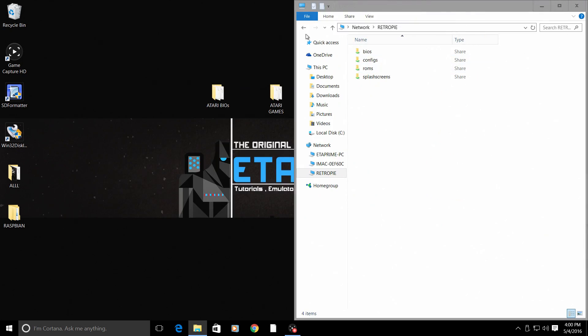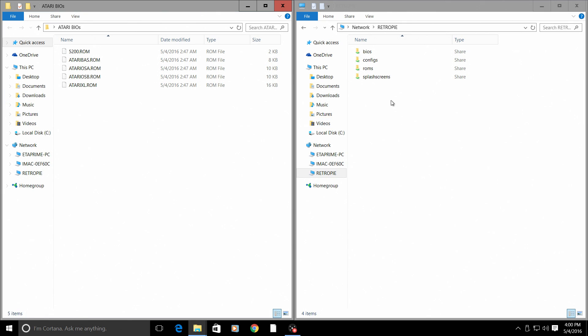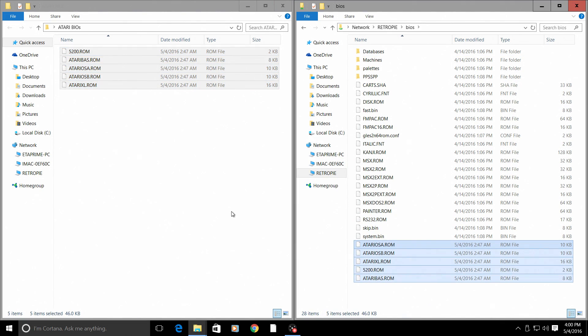I'm going to open up my Atari BIOSes. Inside the RetroPie folder, go to BIOS and copy all of the BIOSes — you need all of these: 5200, AS, SA, SB, and XL — and just copy them right to the BIOS folder on your RetroPie.